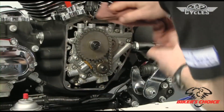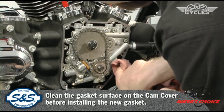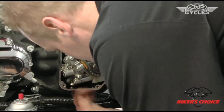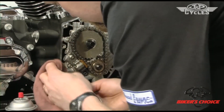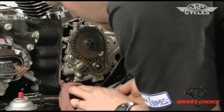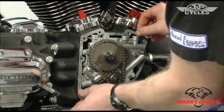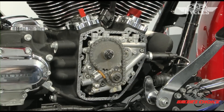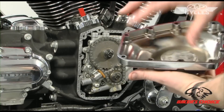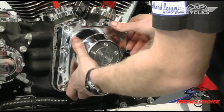We'll put the cam cover gasket on. We've got to clean the gasket surface well so the gasket can seal — use a little brake cleaner solvent on your rag to get it clean. After you've got the gasket surface clean, put on the new gasket. Clean the cam cover as well and get all the oil out so everything is dry.